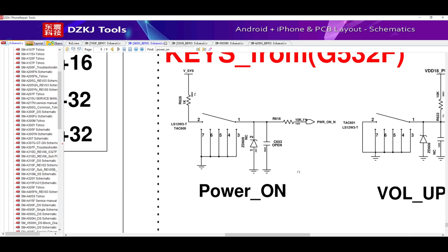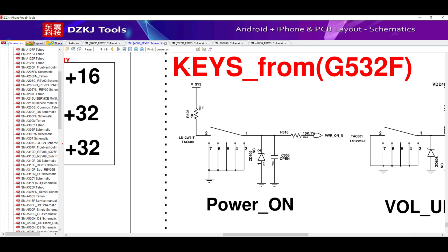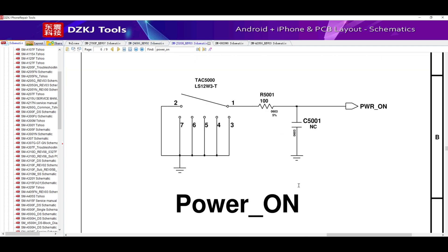However, the way in which they are measured is the same — we just have to measure the voltage when we are pressing the power button.